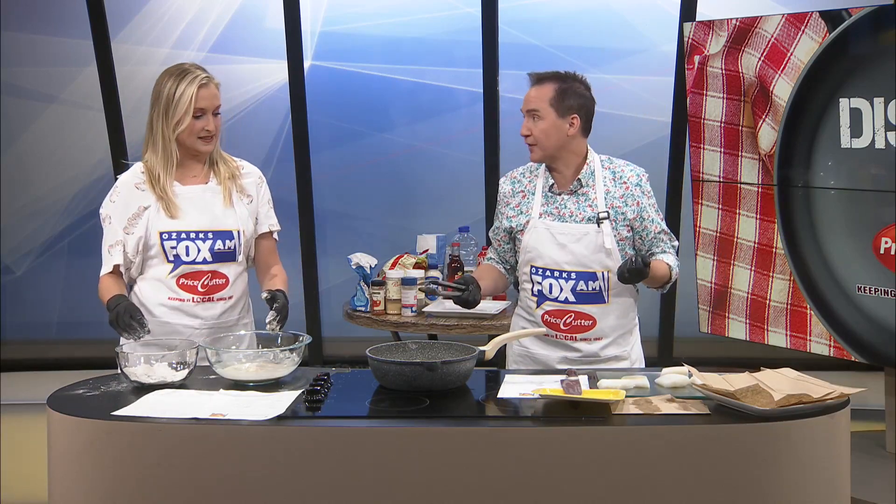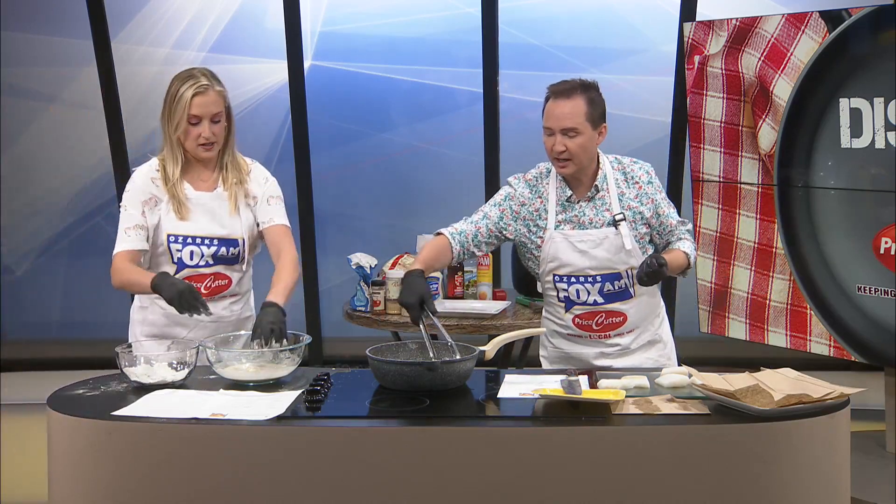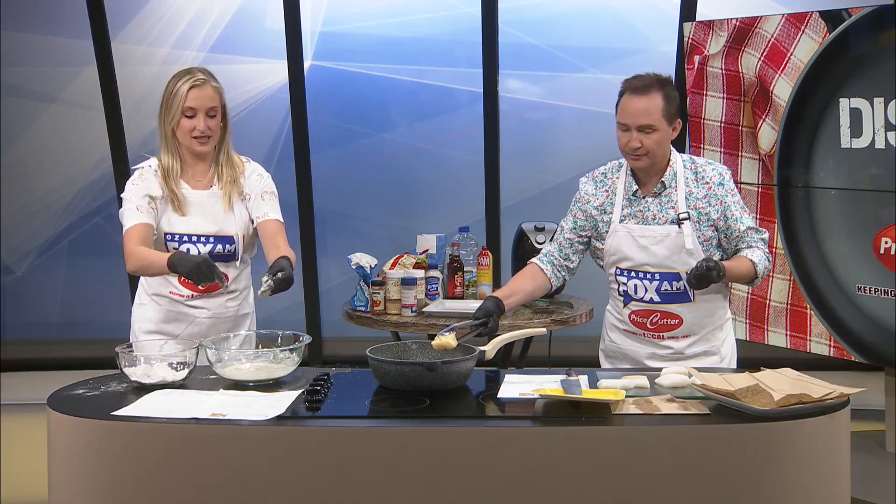We're only going to have like three pieces of fish after this. I'm going to take one out — it's popping! And let's put another one in. I'm going to let you use the tongs. Here we go.